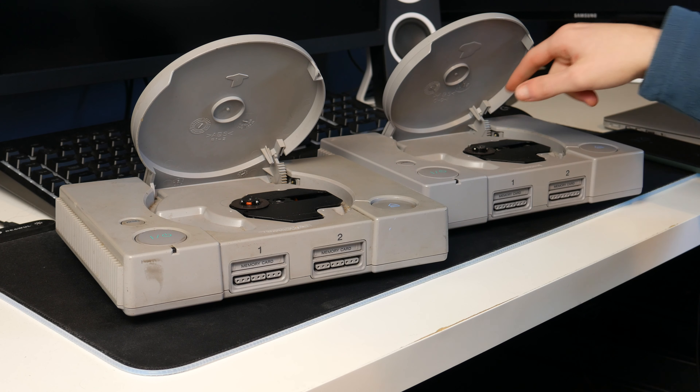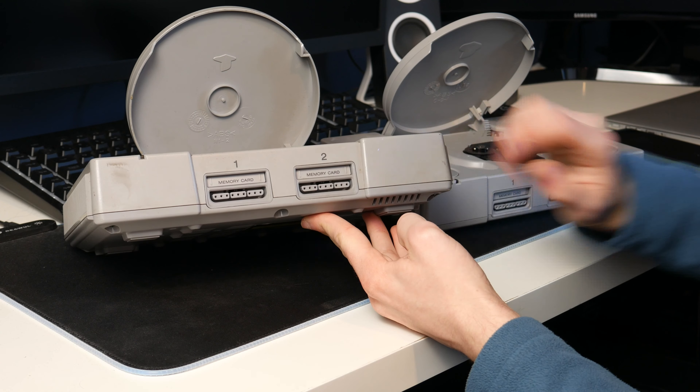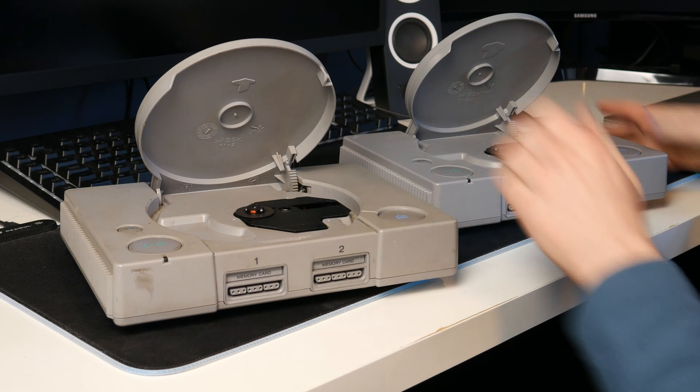Just looking at these lids — the lids are actually different. That weird blobby thing is for the PlayStation logo, and it's quite small on this one, but on the other one it's bigger. Also the markings in them are different: that one says R1-2 and this one says 0-9-1. So the lids are different, which is curious — I kind of thought they would be exactly the same. Maybe one's a replacement lid. The writing down below seems to be the same and the mechanisms look to be the same, so I'm not sure why the lids differ.